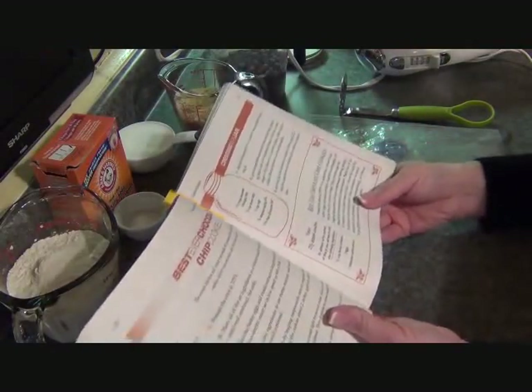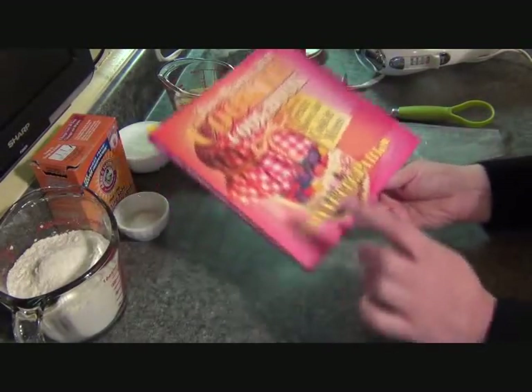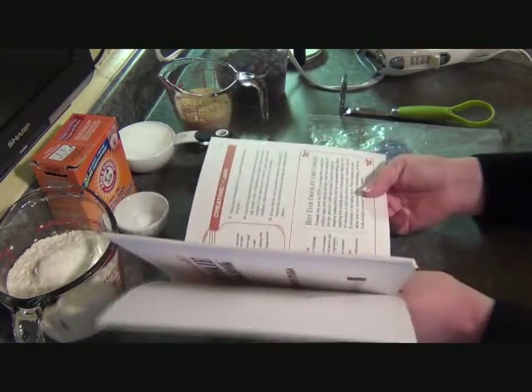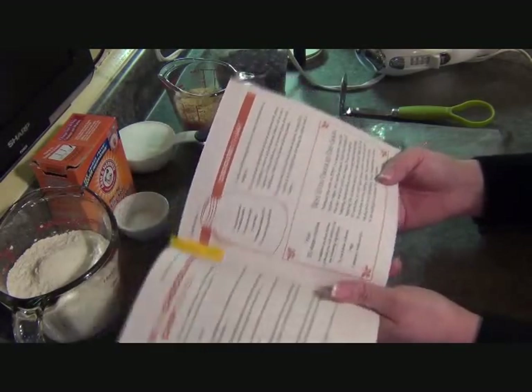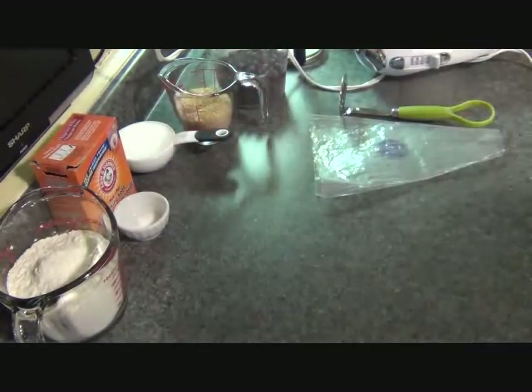Hey guys, another cookies in a jar. The last cookies in a jar that I did from this book, Lynette Parks, was a total bomb — it didn't fit into the jar, but it turned out to be one of the best cookies I've ever eaten. So this is the second one I'm going to try. It's called Best Ever Chocolate Chip Cookies. So let's hope that this actually fits into the jar.